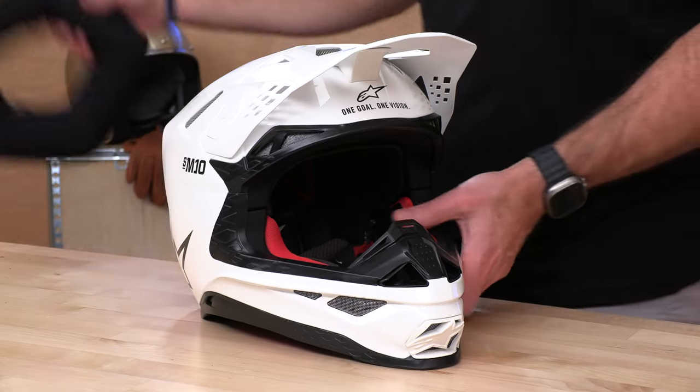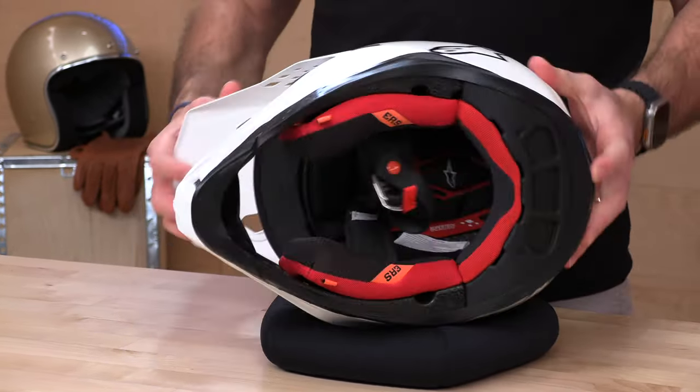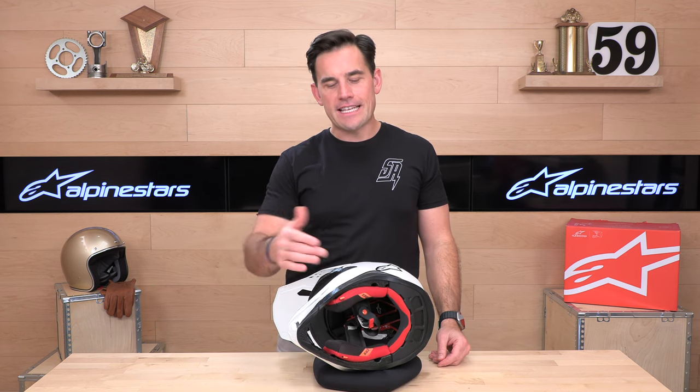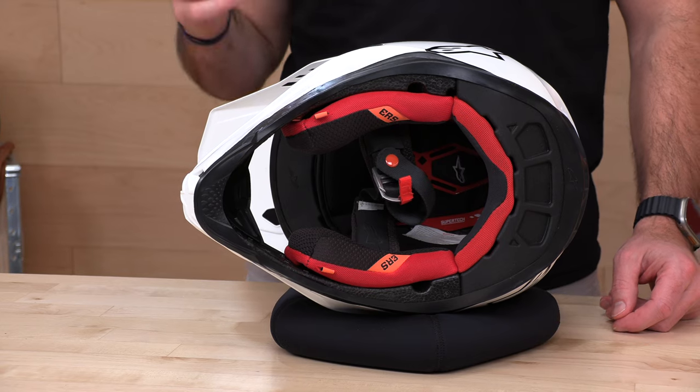All right, let's roll this thing over and check out the interior. The interior is good looking — it's moisture wicking, antimicrobial, all those good things you want. In terms of fit and finish, I think the interior is actually better than a lot of the trim and other bits on this helmet. It feels higher end.